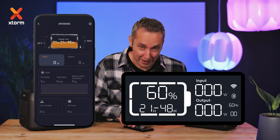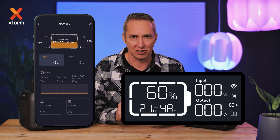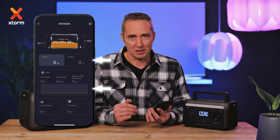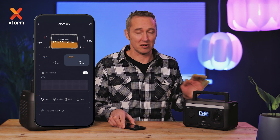On the display and in the app, you can view the battery percentage and the temperature of the power station, and whether the fan and light are active. Check details about which ports are in use and see the power output in a graph or as specific values. Ports and the light bar can be activated via the app or directly on the power station.